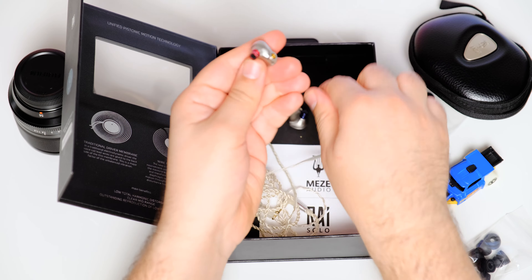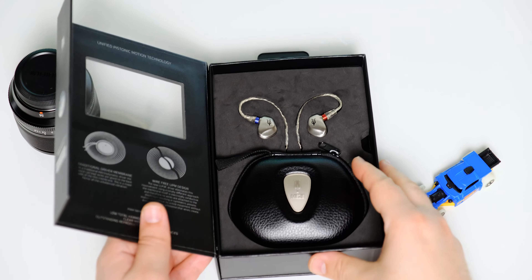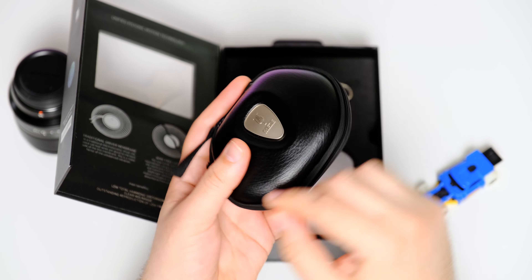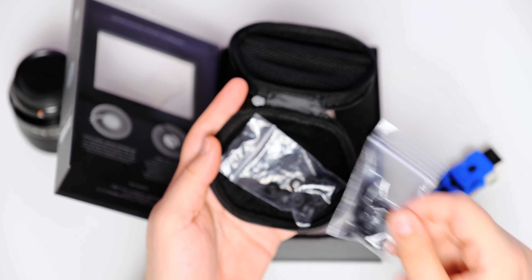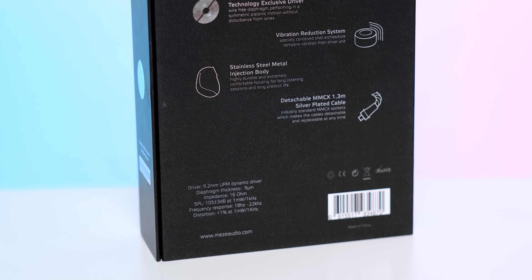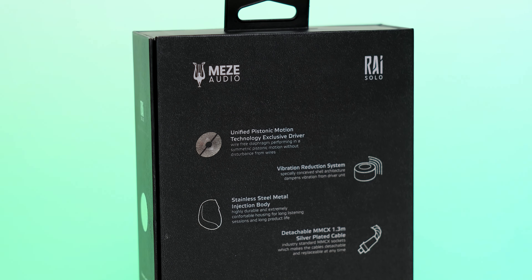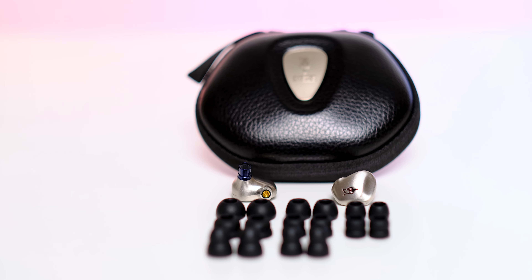Meze put a single 9.2mm dynamic driver inside that works slightly differently compared to usual single-driver IEMs. Instead of going with traditional voice coil lead wires that are glued to the driver membrane — resulting in uneven and unbalanced vibration — they went with a wire-free UPM design. The membrane itself is electrically conductive, so no wires are glued to it, resulting in a symmetrical pistonic motion through its entire surface. In short, the Solo achieves lower total harmonic distortion at higher volumes, and a clearer and deeper bass delivery. It has a very low impedance of 16 ohms and a high sensitivity of 105 dB per 1 mW of power, meaning you can drive this with most audio sources out there.